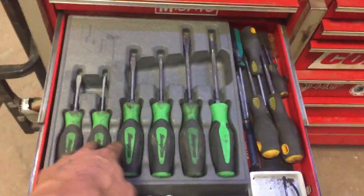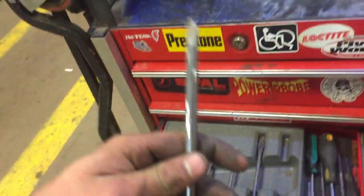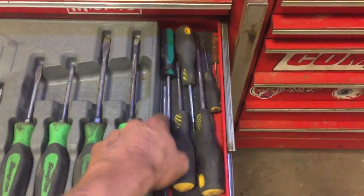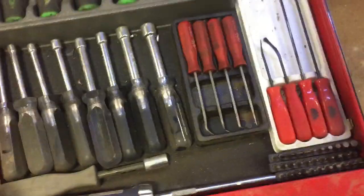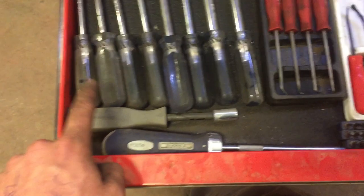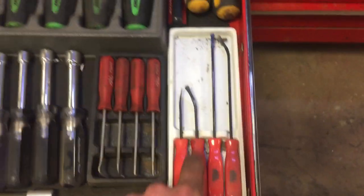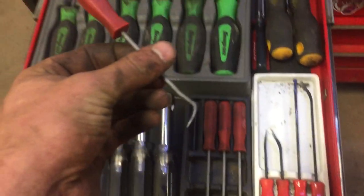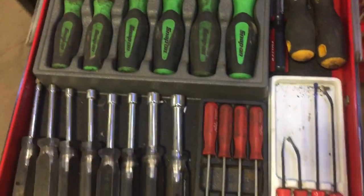Screwdriver drawer — snap-ons obviously, flathead and Phillips up to I think probably a number... don't even know. Got some generic NAPA brand ones here, a couple random Robertsons in case I run into that. Some Performance Tools nut drivers — honestly don't think I've ever even used these. A little ratcheting screwdriver off the Mac truck — that's all right. A little bit driver that came in a Mastercraft set with interchangeable bits. Mac O-ring picks — I use these on a regular basis, I like them. Mac actual picks — I like them except this one was supposed to be a complete hook and I kind of bent the hell out of it, my fault not Mac's.